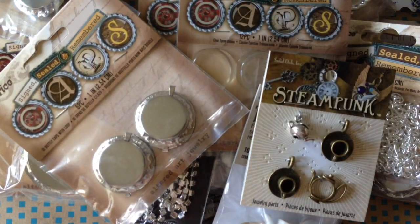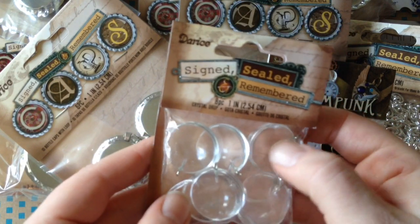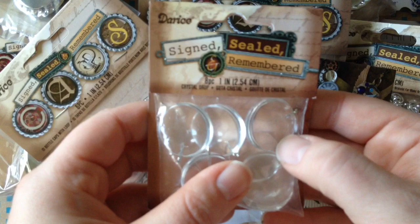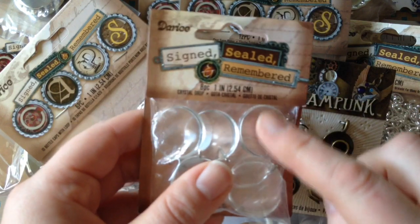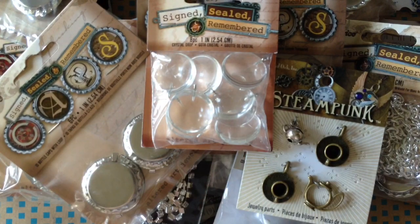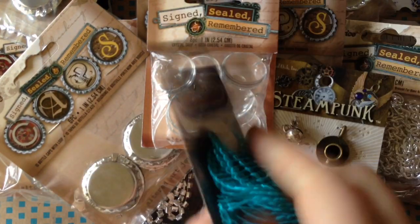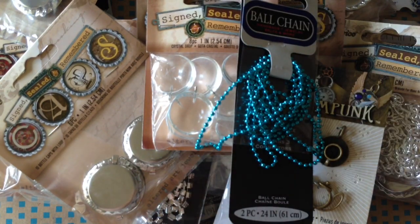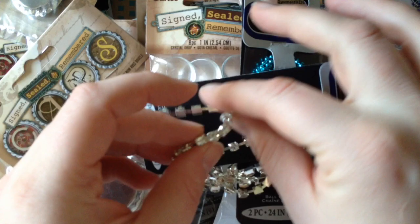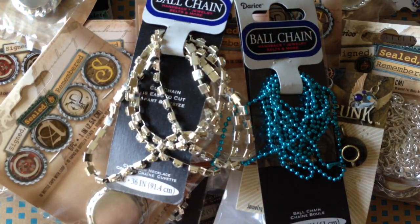And then here are some flat glass — actually, it says crystal drops. So you can glue photos or collage, whatever you want on those, and those are quick and easy ways to make jewelry. Here's some ball chain and some fetching turquoise, and some larger cup chain.